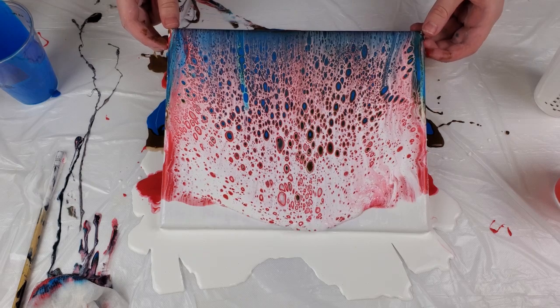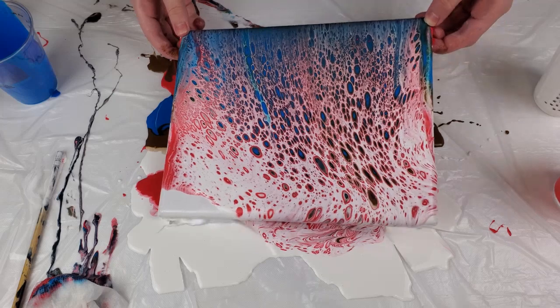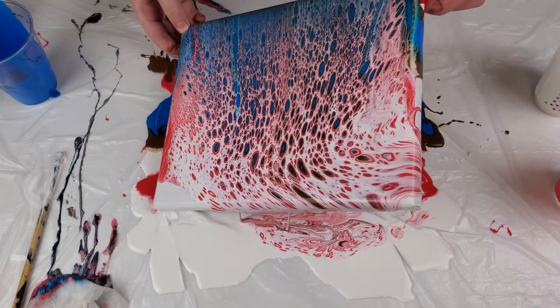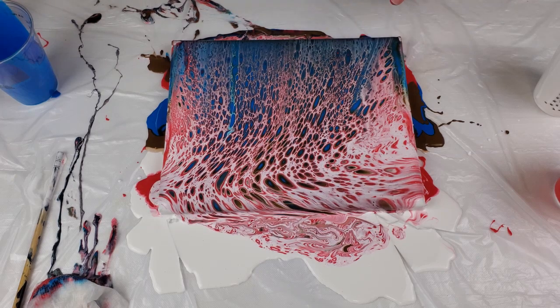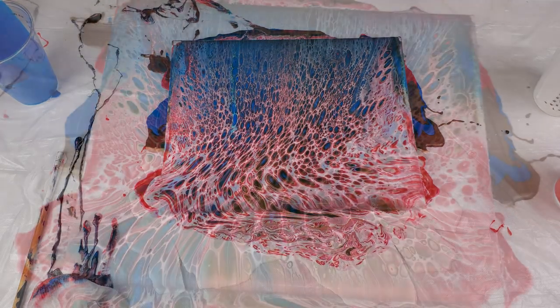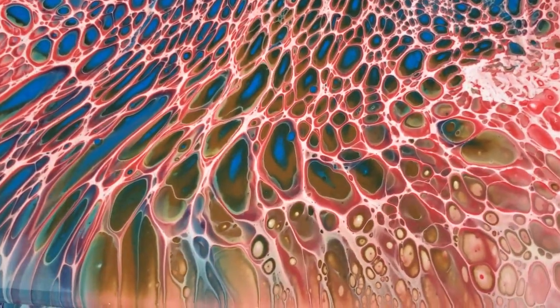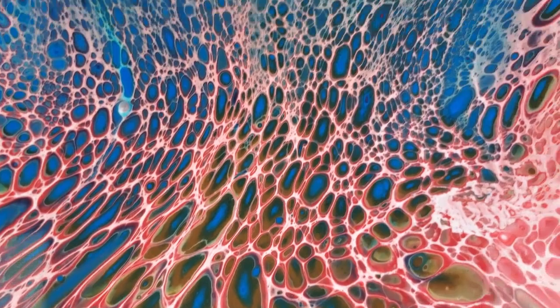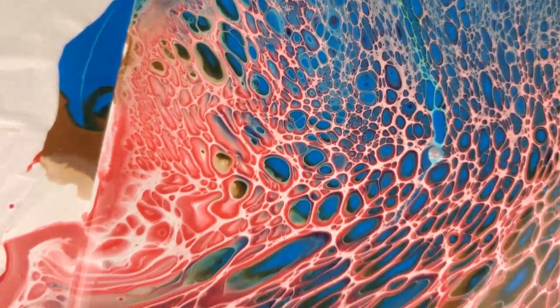There you go — it's almost like a cheetah print pattern out of the American flag. And here's our close-up. That bronze did pop through. Beautiful. And there's the metallic blue and the candy apple red.